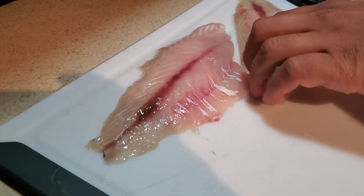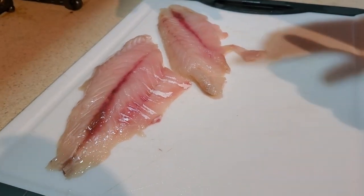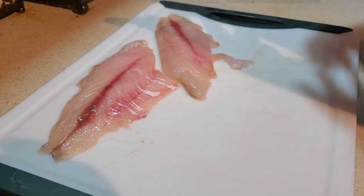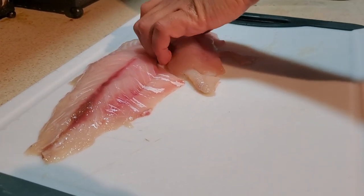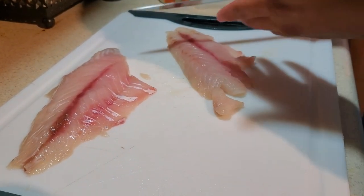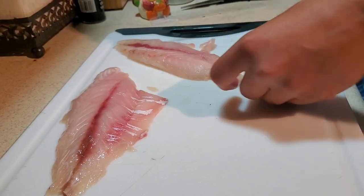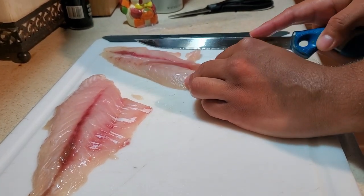This black drum — and I forgot to mention this in the ceviche video — this black drum was frozen overnight or a few nights. Black drum and just drum in general, fish in that family carry parasites and worms, so if you're going to do a non-conventional cooking method like that you want to make sure that you kill off any potential parasites.